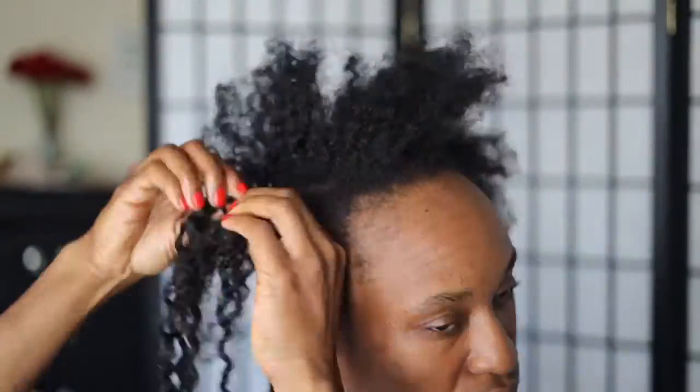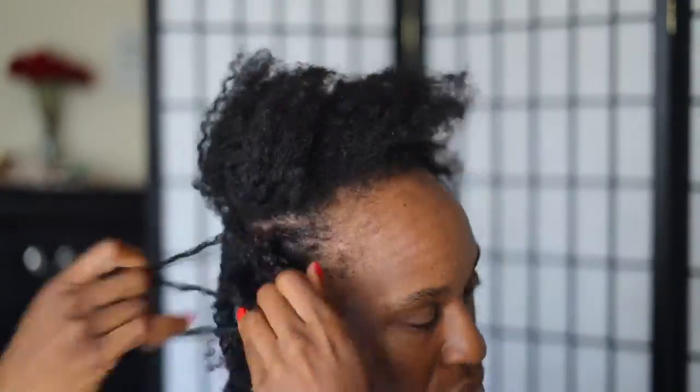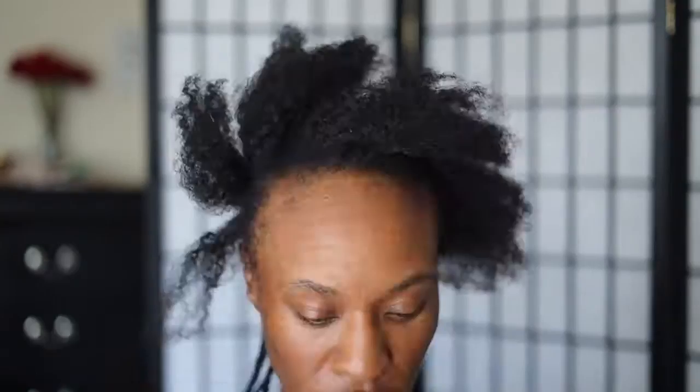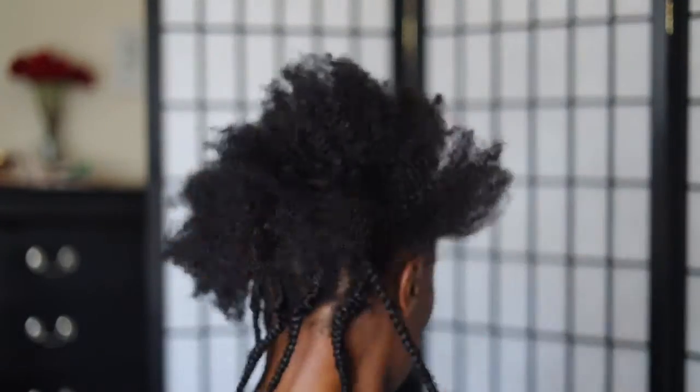I did ensure that I moisturized and oiled my hair regularly during the month that I had this style in, and it just showed — my hair wasn't dry and crusty. It was actually really pretty good.